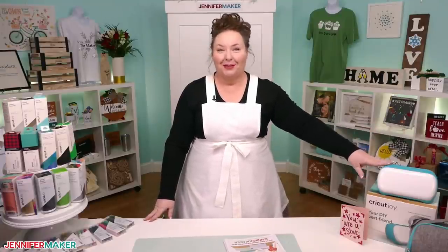Hello everyone. My name is Jennifer Maker and today I'm teaching you all about the tools, supplies, and accessories that you can use with your Cricut Joy cutting machine. This is the Cricut Kickoff lesson two and we're going through all of these fun things together one by one.